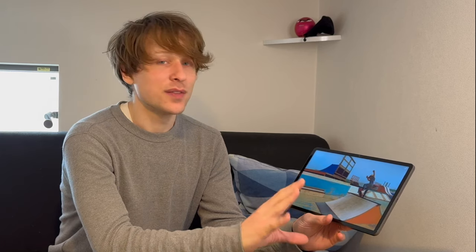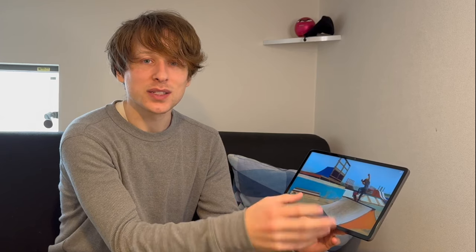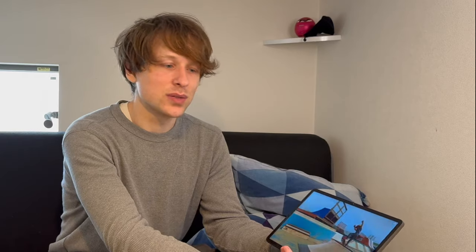A great thing about this is that unlike the Nubia Pad 3D and Lume Pad 2, you cannot really watch those with the lights completely out — in very dark environments head tracking struggles to detect your face and just shuts off. With this one, since you can disable head tracking, it's really good for watching at night. The resolution is on par with the Nubia Pad 3D and Lume Pad 2, and the 3D quality, resolution, and brightness are all impressive.